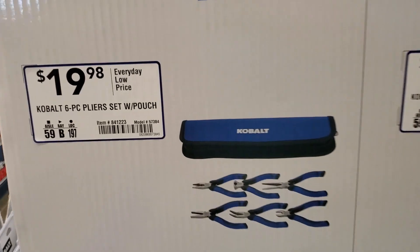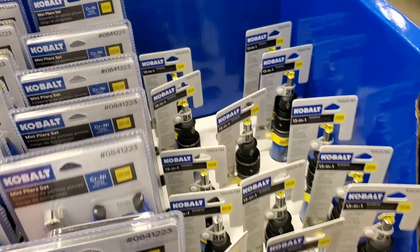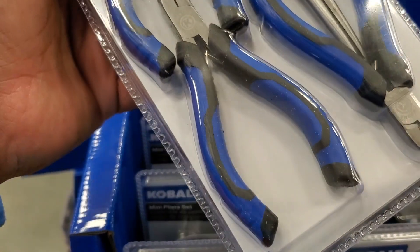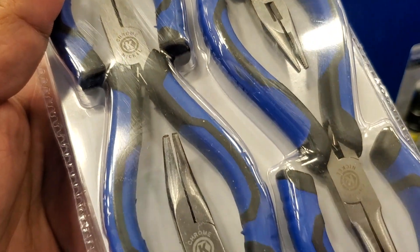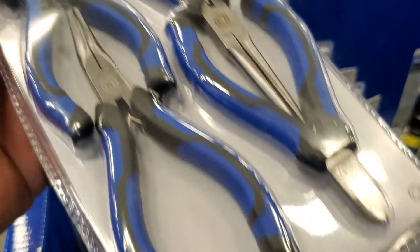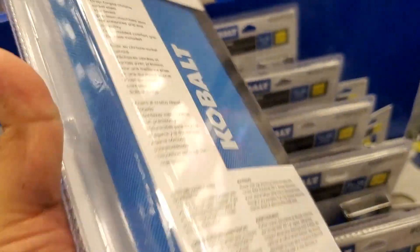Then you've got some more pliers here — $19.98 for a six-piece set with the pouch. It does include a nice carrying case or pouch. You've got all kinds of pliers here and they're a little bit smaller, so if you've got smaller hands this will work for you.